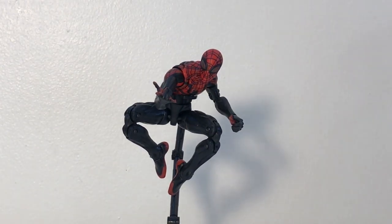Hey guys, welcome back to another Titus Diorama and Tour Reviews. In this video we are going to be reviewing the Marvel Legends The Amazing Spider-Man 2 Infinite Series Superior Spider-Man from the Build-A-Figure Wave Green Goblin.